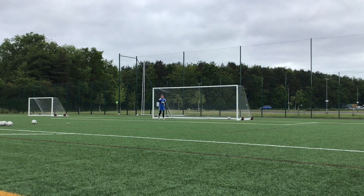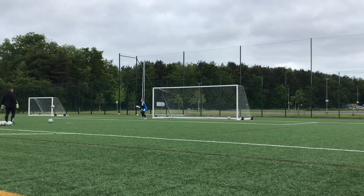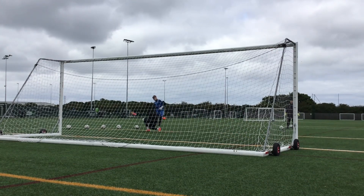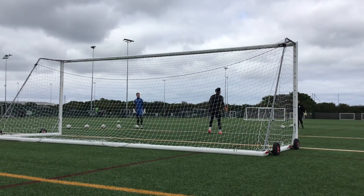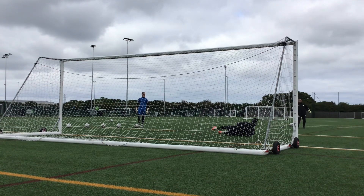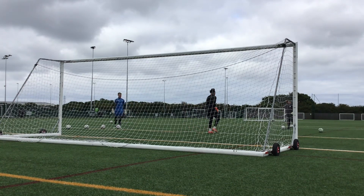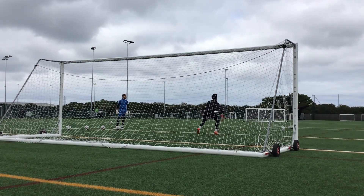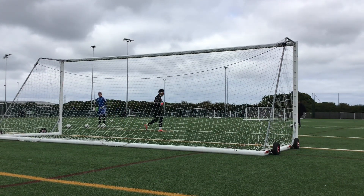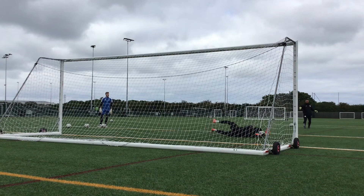Last one. Last one. Ready? Give me another one mid-height here, yeah? Do not just always get low. Trouble.